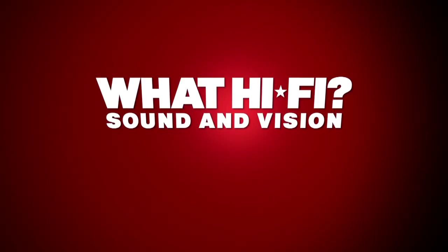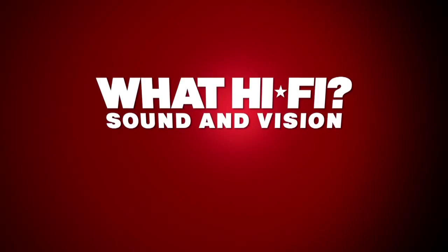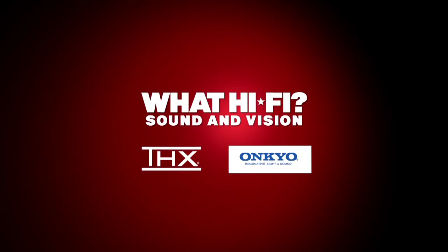We've teamed up with Onkyo and THX to offer a complete THX certified system to one lucky reader as a competition prize. For your chance to win an Onkyo HTS 9305 worth £1,000, simply click on the THX logo within this video or log on to whathifi.com.